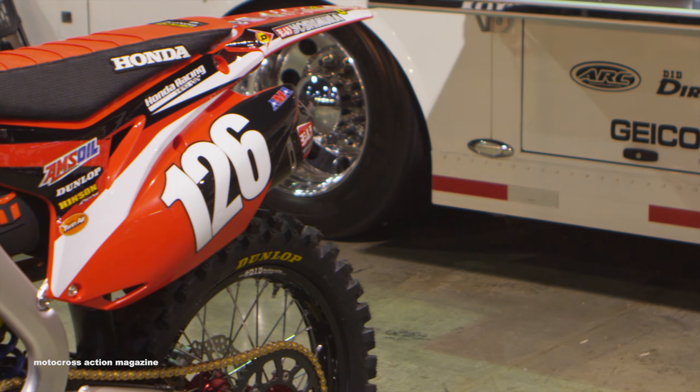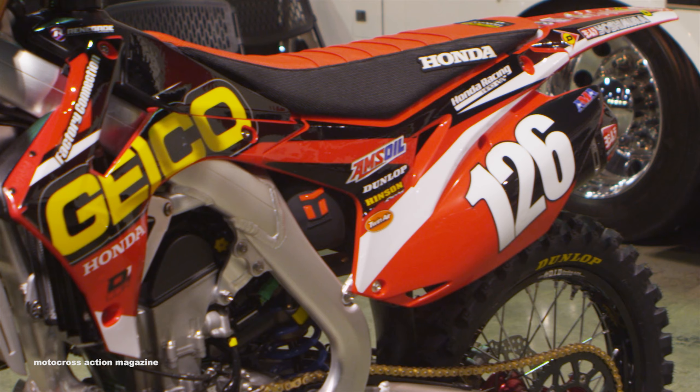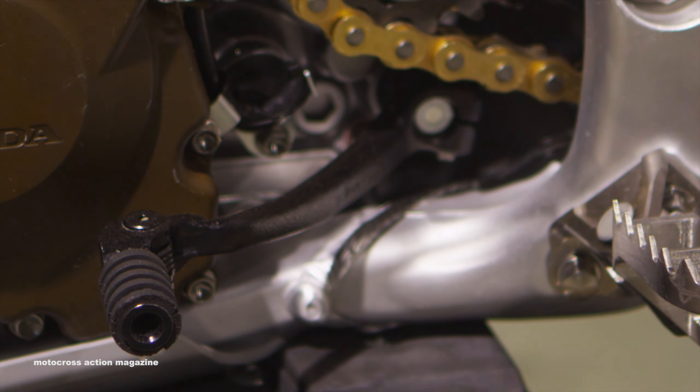We've got some carbon bits that are kind of custom fit for better wear characteristics, used on the rear chain guide. And we've also got a works shifter, which is a little different length and a different feel for him as well.